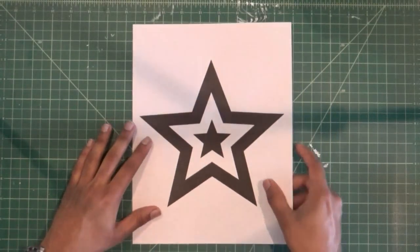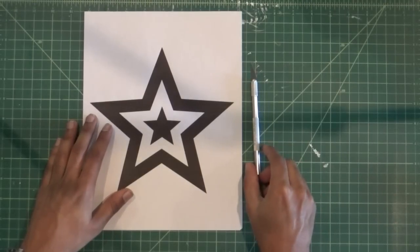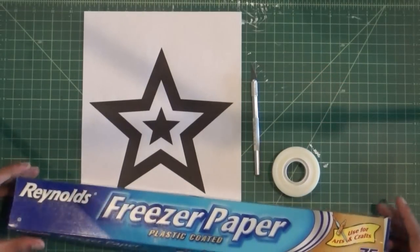For this tutorial I will be using a simple star design that's about 8 inches tall. Once you have a design printed out, you're ready to make your stencil. To make the stencil, you'll need the printout of your design, a craft knife, tape, and freezer paper.